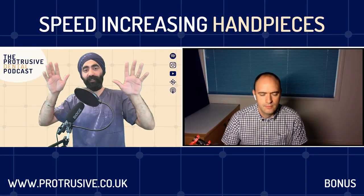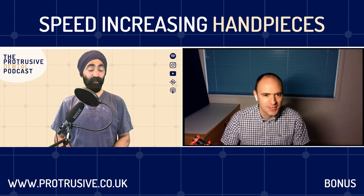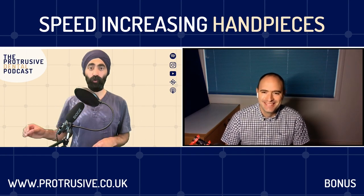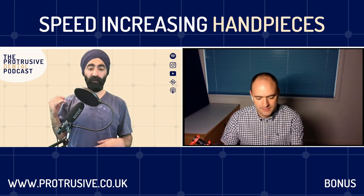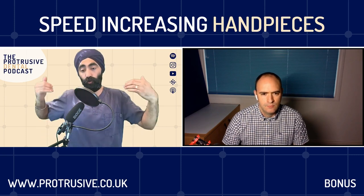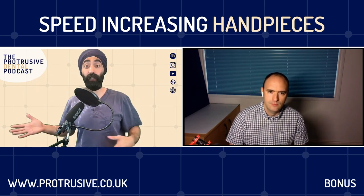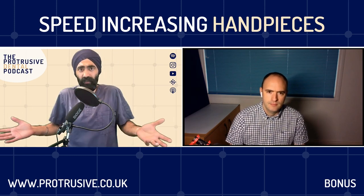Chris O'Connor, Incidental Limited, welcome back to the Protrusional Podcast. You absolutely killed it in back-to-back class twos - if anyone hasn't heard that episode, it was prolific. Today we're going to demystify everything about speed-increasing handpieces. I've been sharing videos of sectioning and elevating with my speed-increasing handpiece and I'm getting loads of messages asking what it means, is this what a red band is, why is it so special?